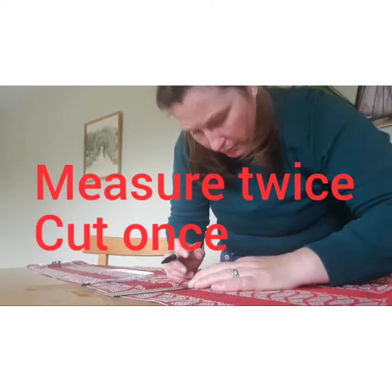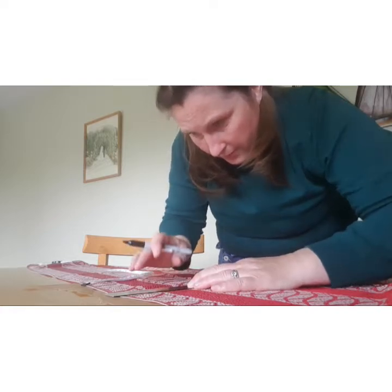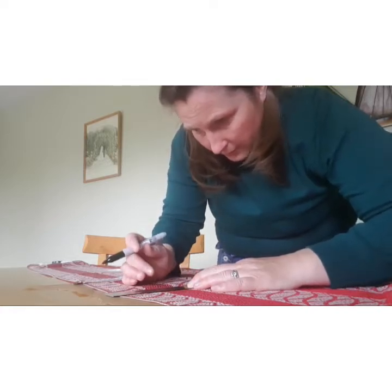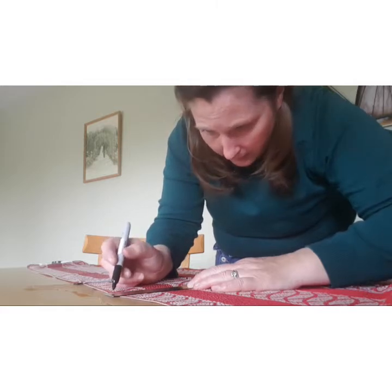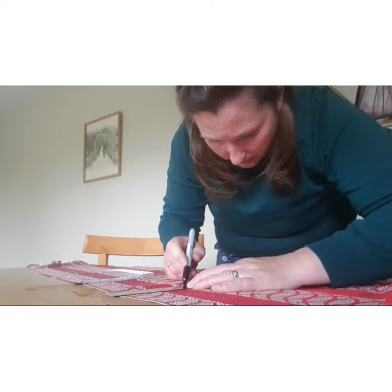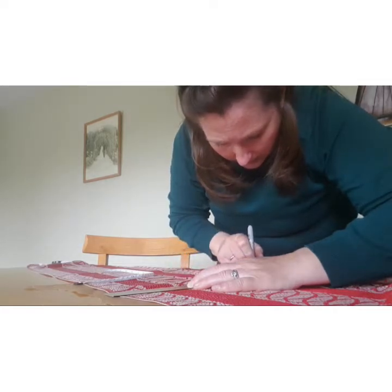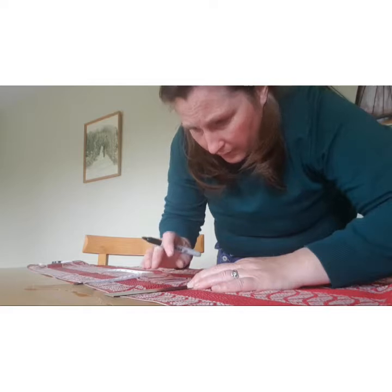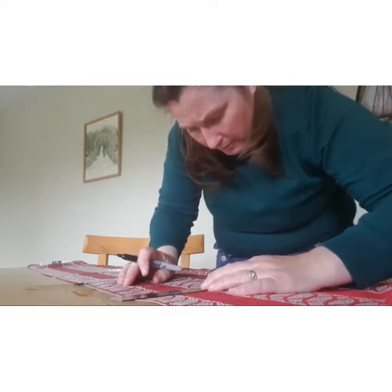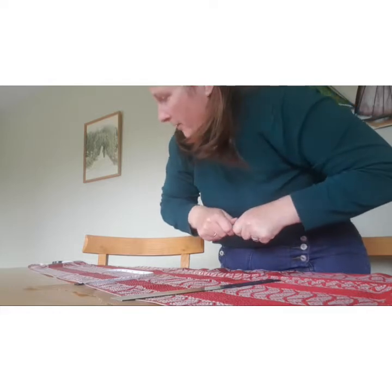"Measure twice, cut once" is an adage that my father uses a lot, whether it is cutting carpets, wallpaper, fabric, timber, anything. Not being familiar with upholstery and fabric projects, I'm taking that advice very much to heart.